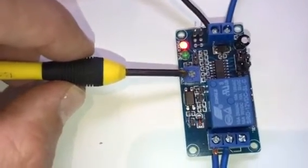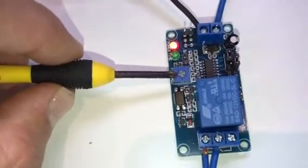There's also a variable dial here that allows you to further adjust the timing after you've set the strapping settings.